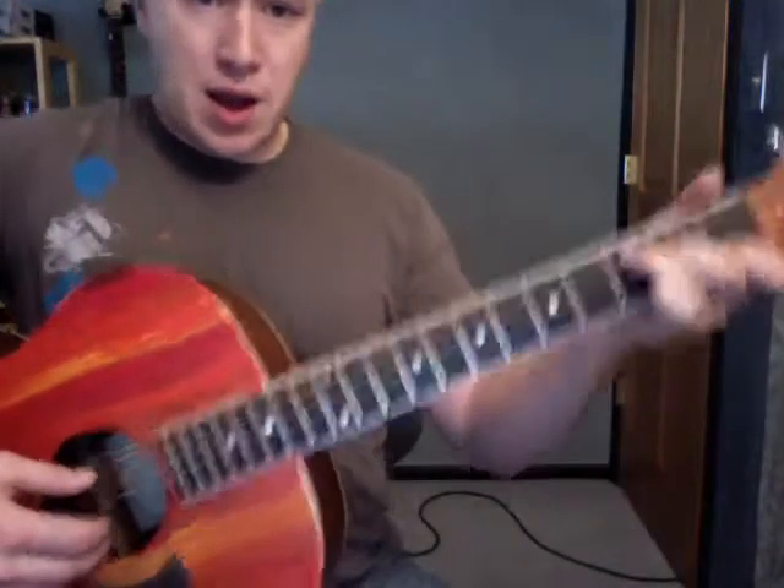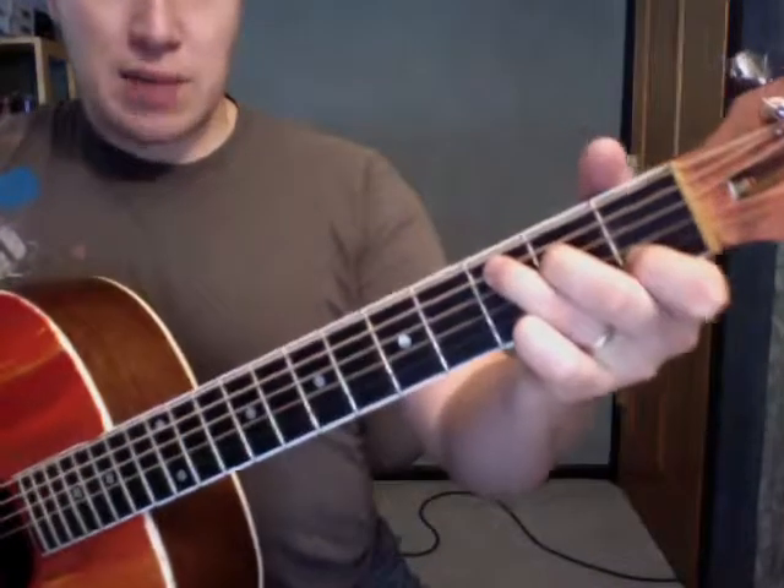Kind of easy enough to do once you get a hold of it. I'm just going to start with just doing two chords.